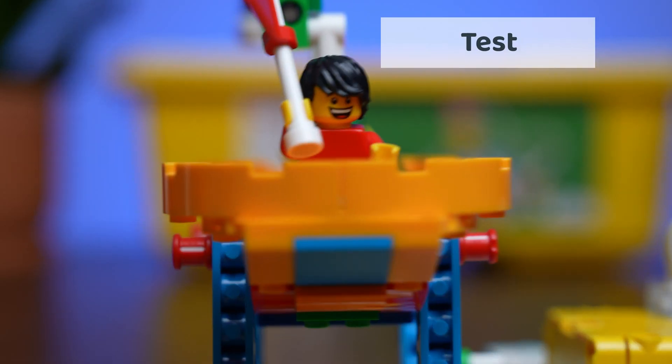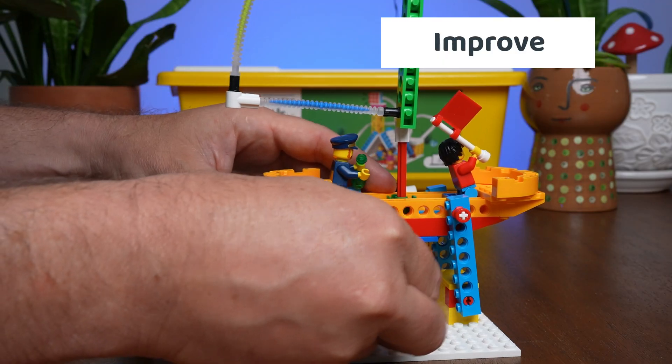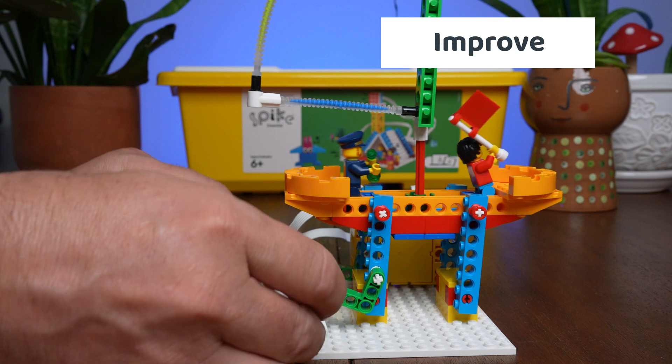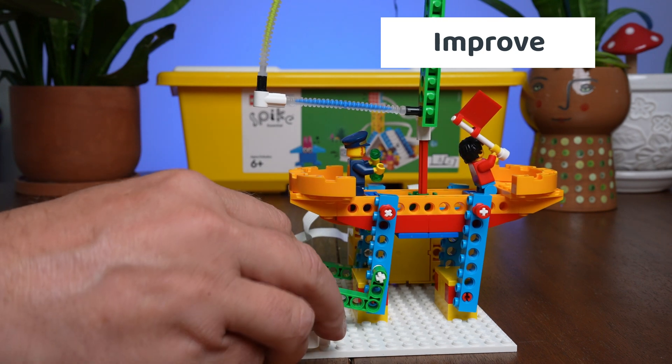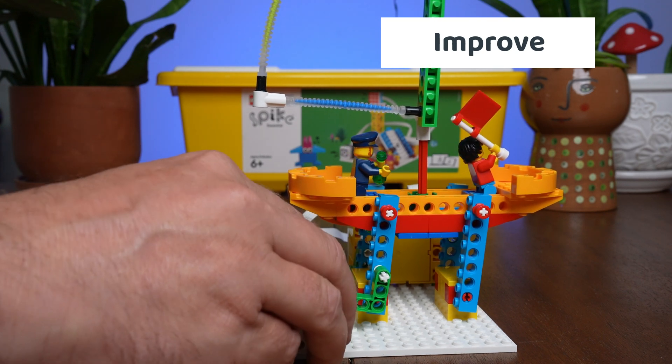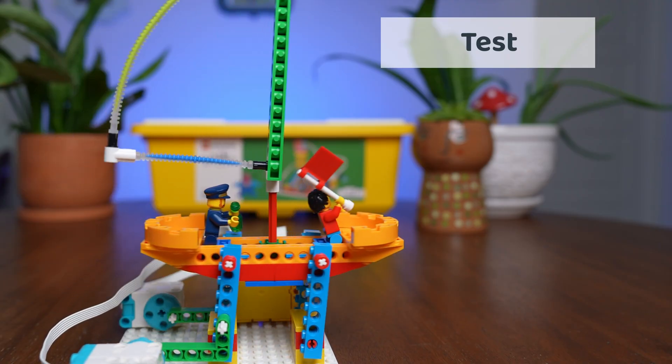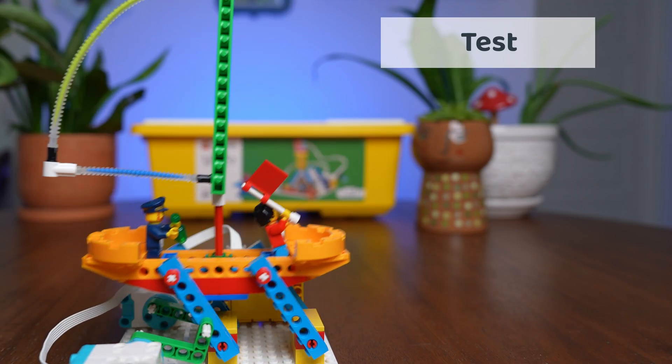So we went back to the improve step of our design process. Our solution? Add a second motor. With two motors, our sailboat was faster, smoother, and way more fun to watch in action.